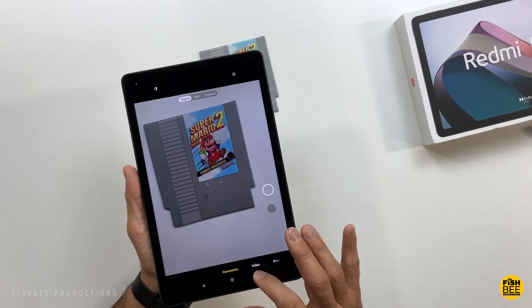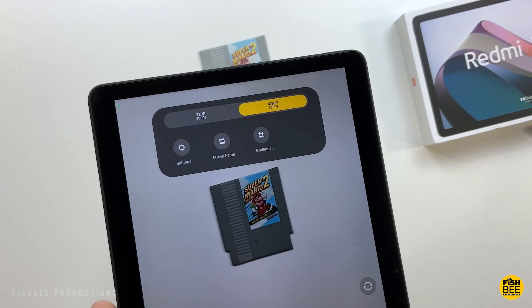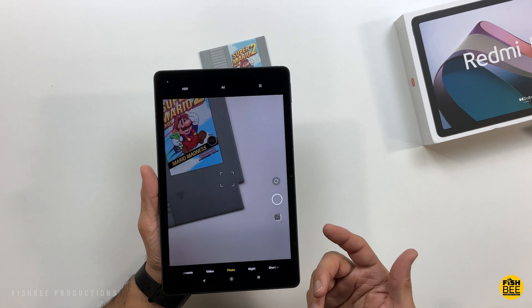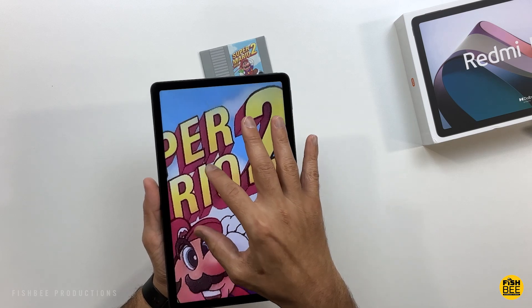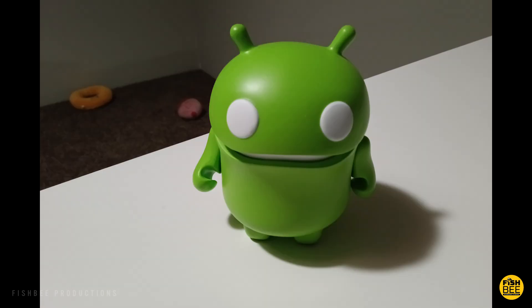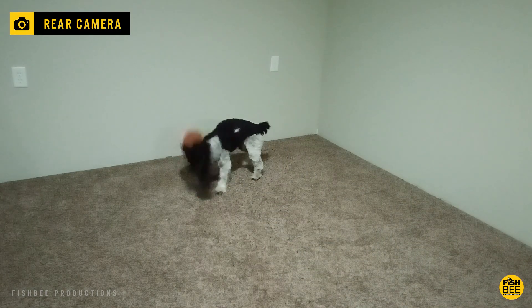In the camera app you can scan documents, and there's video, photo, night, and short video modes. For video recording you can go up to 1080p at 30 frames per second. The shutter speed is super fast for photos, and the camera quality actually looks pretty decent. Here are a few samples of photo and video just to give you an idea of what to expect. The photo and video quality is sort of what you'd expect for a tablet in this price range — not the best, but actually pretty decent, maybe a little better than I was expecting.